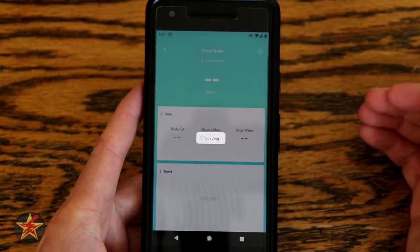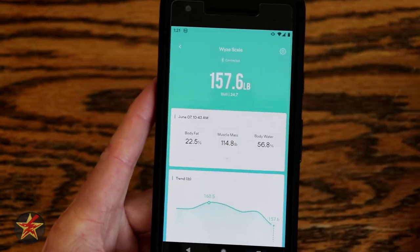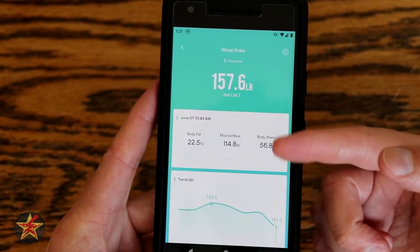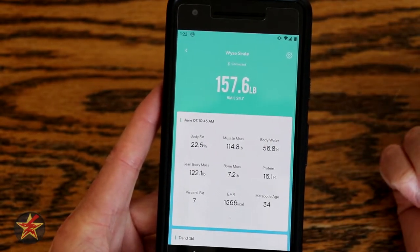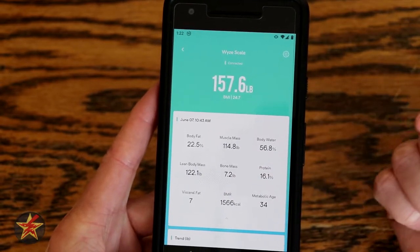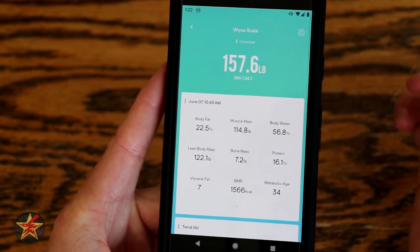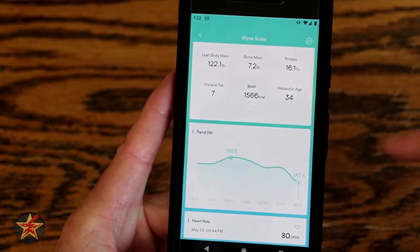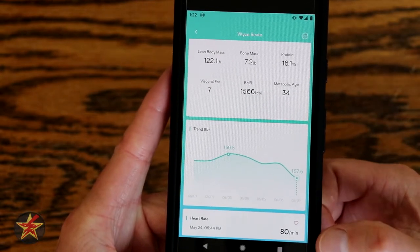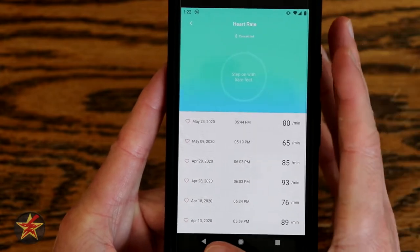If we come in and select Wyze Scale, it loads up. It is not connected to anything because the Wyze Scale is all the way downstairs, but it just connected via Bluetooth. Here it will show you your last reading. You've got a plethora of data that it pulls — if we tap on that, it shows you body fat, muscle mass, body water, lean body mass, bone mass, protein, visceral fat, BMR, and metabolic age. I am rather happy that it takes off a couple of years once I got down to a certain weight. At the bottom, you have heart rate, which is only available if you stand on the scale and trigger it. If I tap on that and I'm not standing on the scale, it will not actively run this.